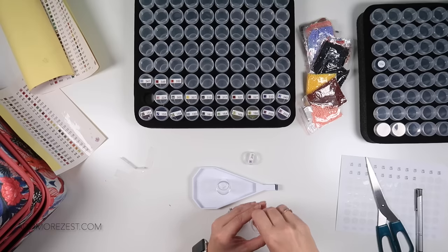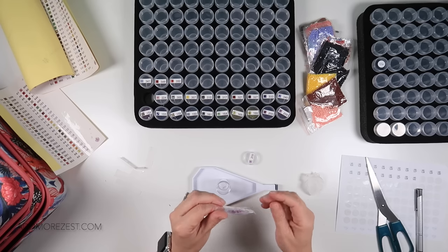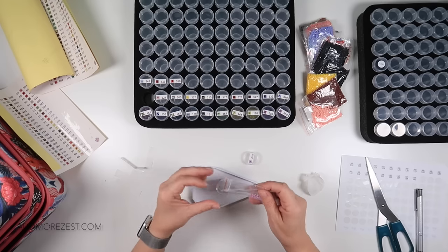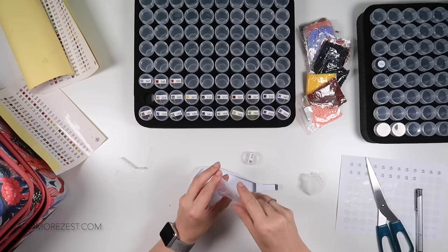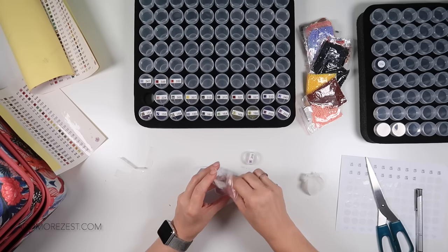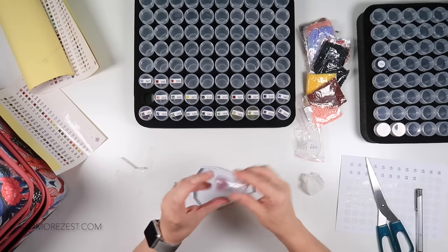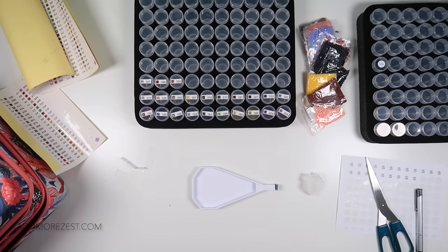Somebody was saying their hubby has a static gun — you just point it and it gets rid of all the static. I looked at them and they were a ridiculous price — it would cost me a whole lot more than the diamond painting and case. But I'm so tempted! I'm going to do this in a few sections.